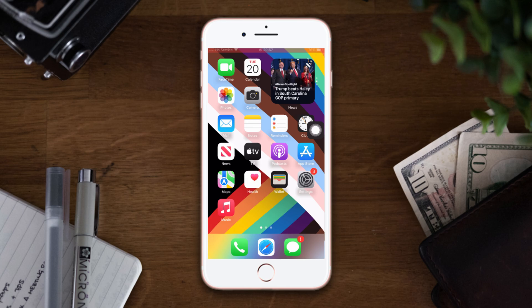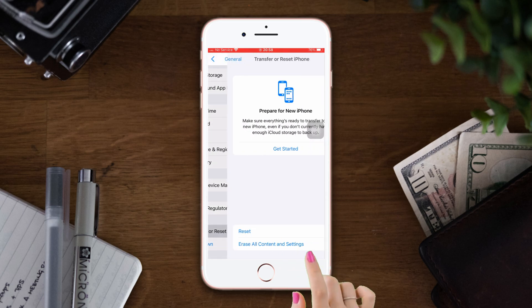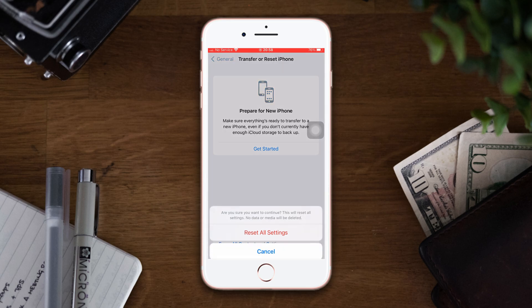Solution 3: Reset all settings. Open Settings, scroll down, tap General, scroll down, then tap Reset All Settings. After that, tap Reset, now tap Reset All Settings, then enter the passcode of your iPhone if it asks. Tap Reset All Settings again.